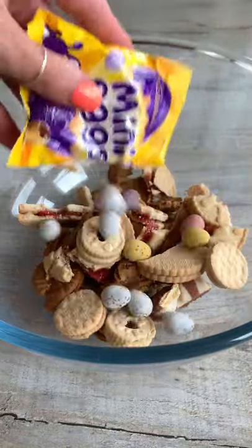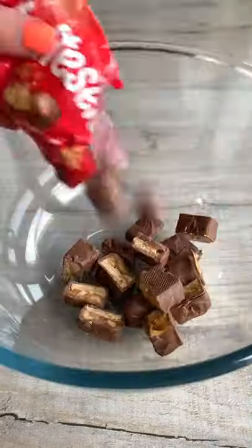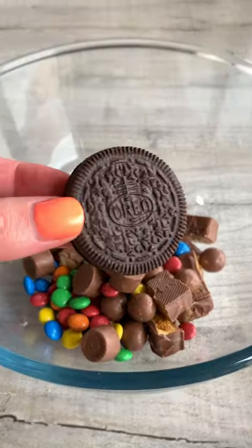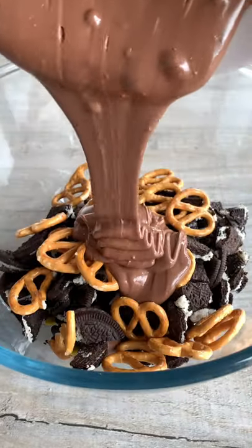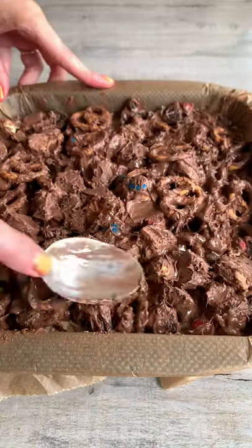I thought it would be cool to do this in layers so I made a white chocolate layer and a milk chocolate layer. I added all my vanilla biscuits and lotus biscuits to the first one, then all my chocolates and oreos to the second one, then I mixed them in milk chocolate. I then smoothed it out in a baking tray and dolloped the second layer on top.